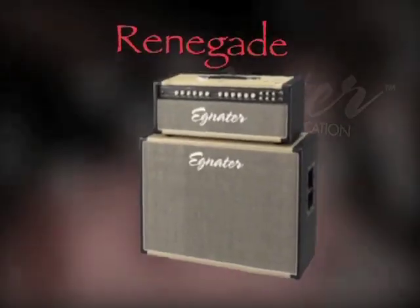Hey, thanks for checking out the Renegade 65. I am Doug Reynolds here with Bruce Eggnator, and today we're going to show you a serious powerhouse amp.